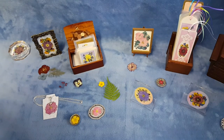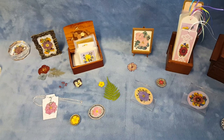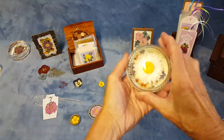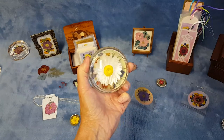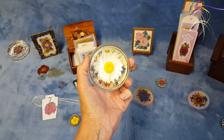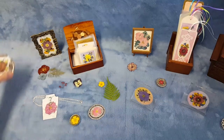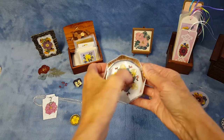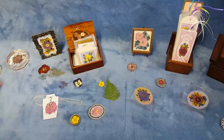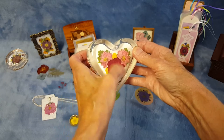I'm also into doing paperweights. In addition to pressed flowers, I also grow dried flowers like aquacillinium and straw flowers. Here's a paperweight with an everlasting flower in it, and here's one with pressed flowers — that's a strontia. And here's a heart-shaped one with roses and larkspur petals.